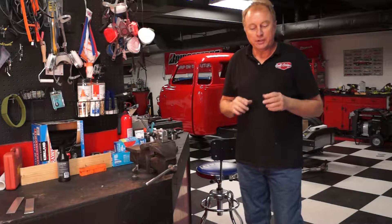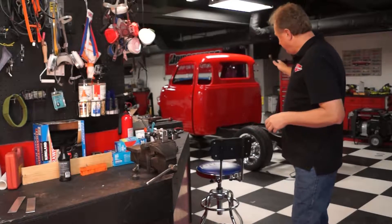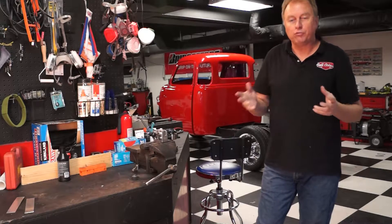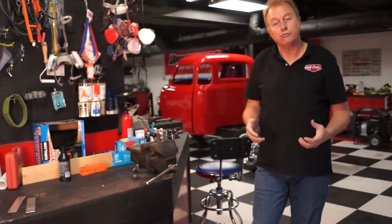Hey there, Kirk Curtis coming at you from the Full Octane Garage today. Today we're going to be talking about brake systems — custom made brake systems. As you know, we've been building this 1950 Chevrolet pickup truck and we don't have any brake lines plumbed to it. So we did a little shopping and we decided we were going to buy some tools and try to custom make our own brake systems, rather than buying a pre-made system, because it's really hard to buy a pre-made system for a custom vehicle.